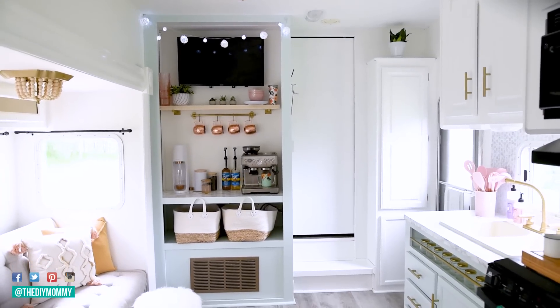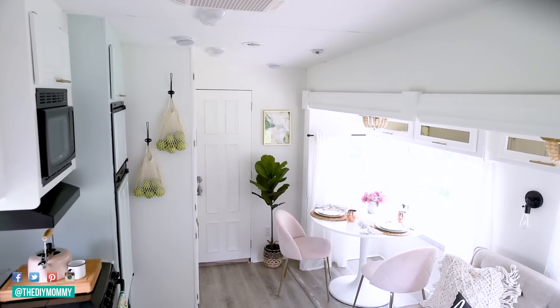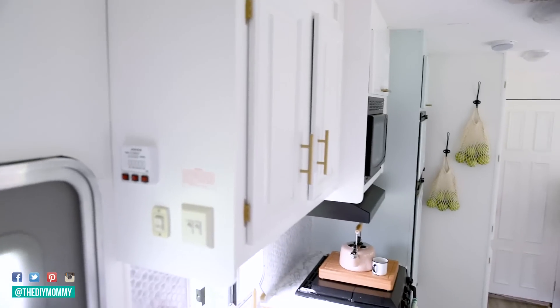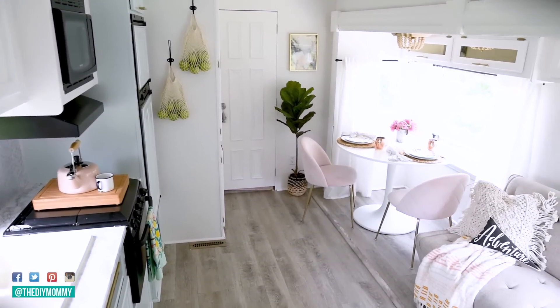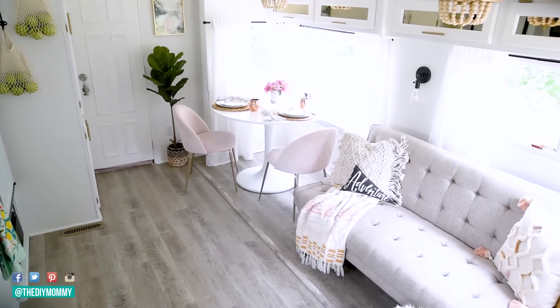I do want to build a corner bench by the table still, and I'm considering buying a smaller table — I'm not sure yet — but this is going to work for now and I loved the cost of this one. So a corner bench, a few more details like the handles, and then I also want to work on the girls' bunk room this summer. I might leave the master bedroom and bathroom till next summer — we'll see how that goes.